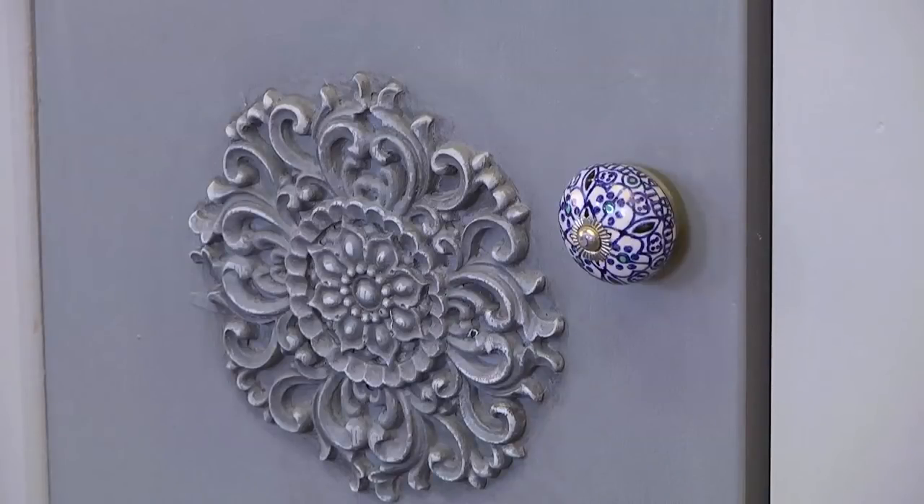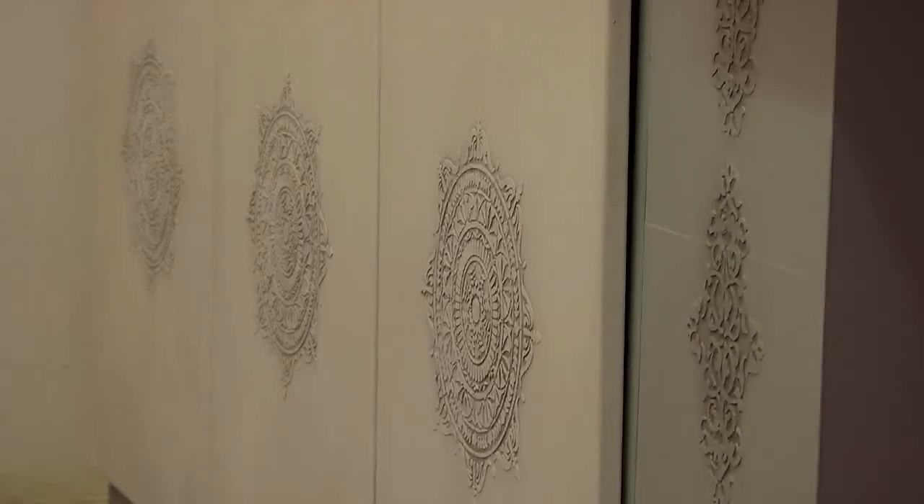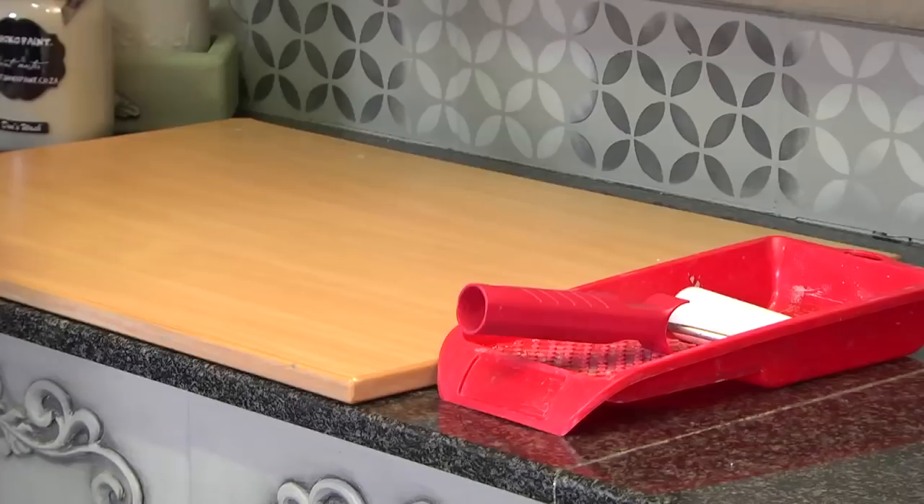Join us on Live In Color as she shows us how she's also used it to change laminated kitchen cupboard doors.